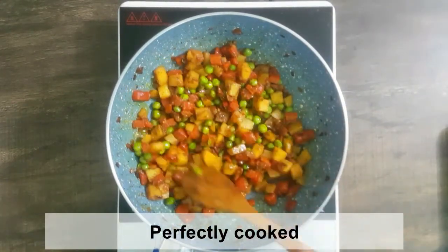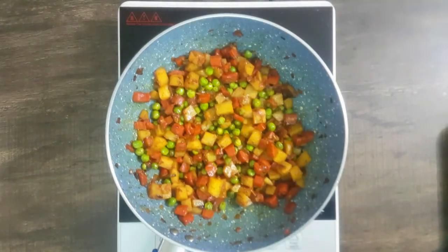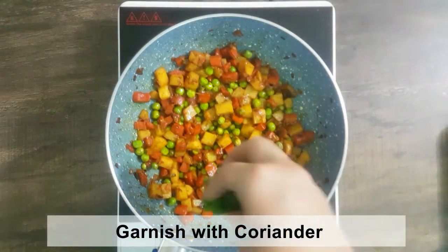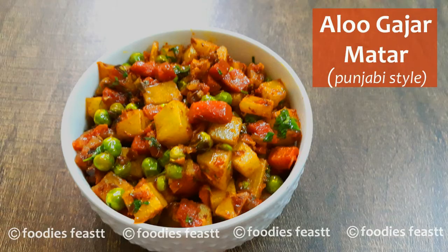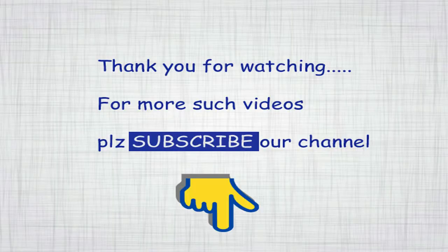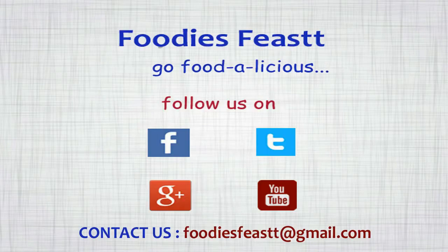हां हमारी आलू गाजर मटर की रेसिपी तैयार हो गई है। अगर आपको मेरी आलू गाजर मटर की रेसिपी पसंद आई है तो इस वीडियो को लाइक, शेयर, कमेंट जरूर करें और मेरे चैनल को सब्सक्राइब करें।